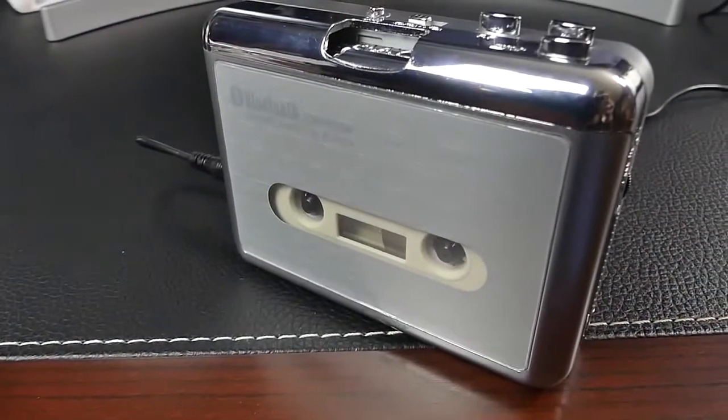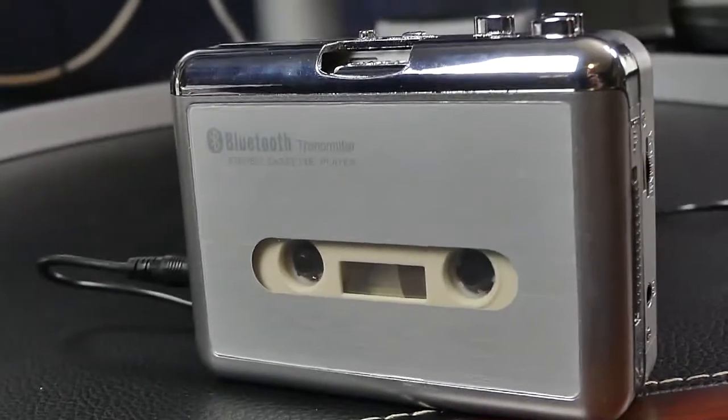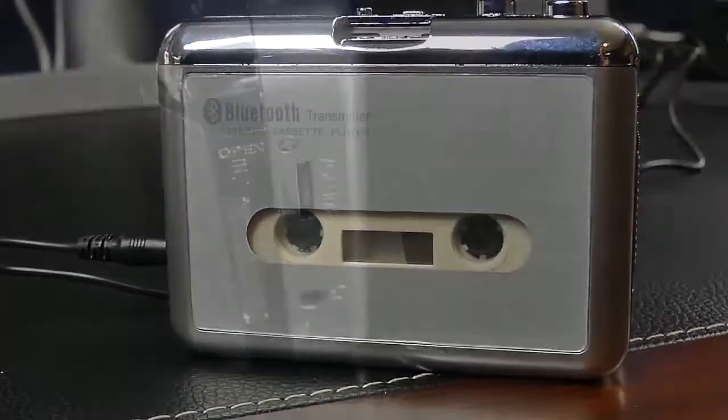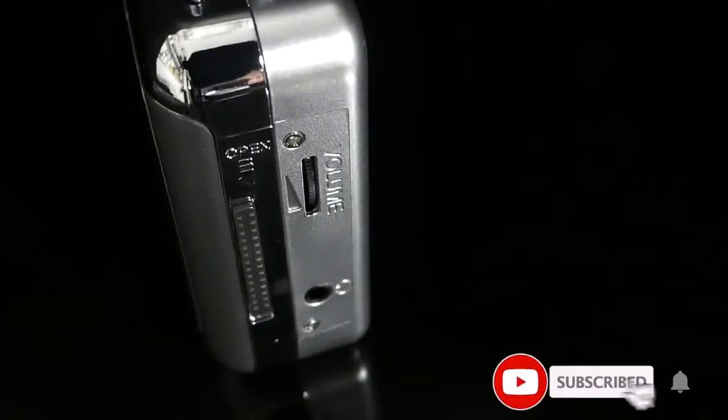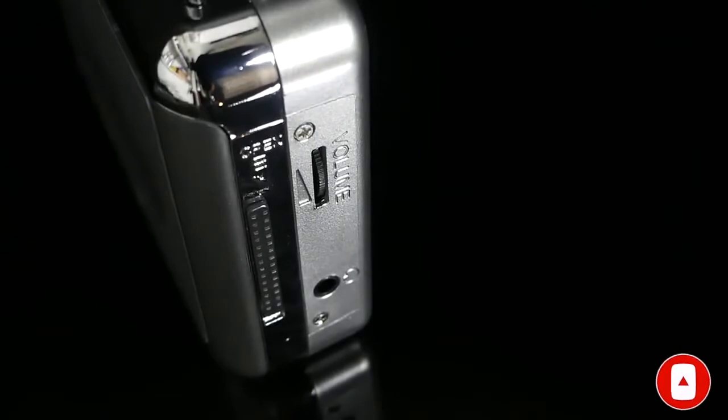So if you still have some old cassettes sitting in a dusty box somewhere, you can dig them out and enjoy them just like you used to in high school. It's also equipped with a standard 3.5mm audio jack to use wired headphones or connect to some other audio system.